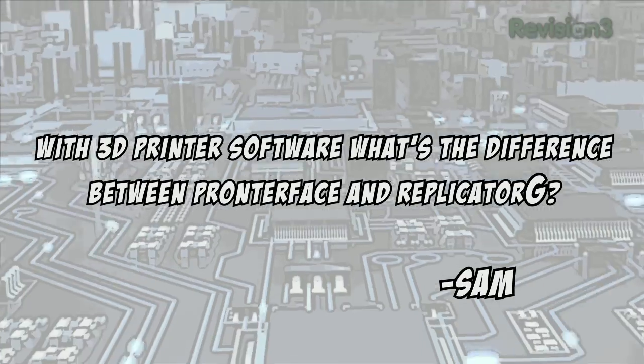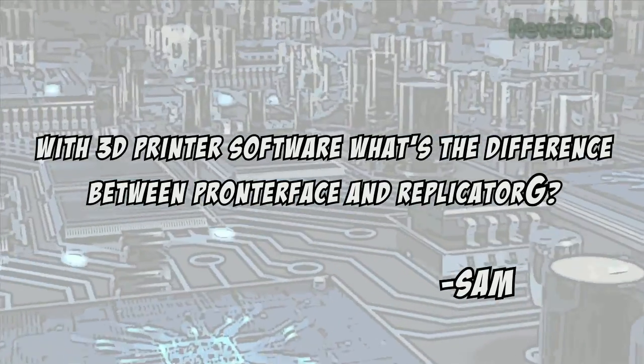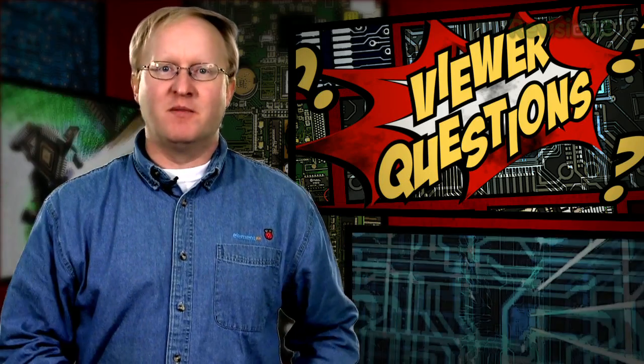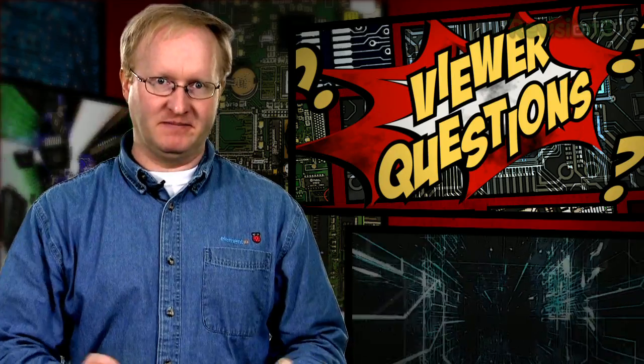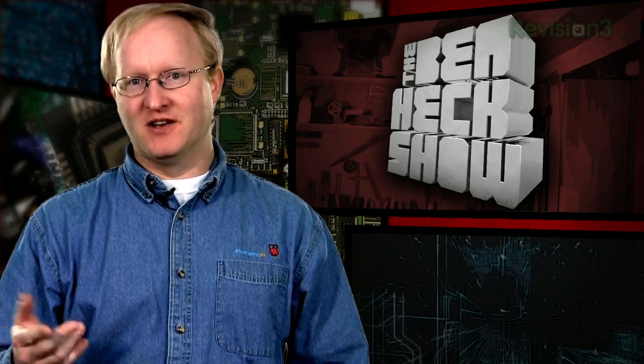Today's viewer question is: with 3D printer software, what's the difference between Pronterface and Replicator G? Replicator G uses an XML file which contains specific machine parameters. Most common 3D printers, like a MakerBot or RepRap, have Replicator G profiles made for them, ready to use. Pronterface is more bare-bones — you enter parameters manually and most of the settings reside on the printer itself. For this reason, Pronterface is a better choice for custom printers like the one we're building. That's all the time we have for today. In our next episode, we'll build the Y-axis and the frame for the printer. Then we'll be able to show it printing two objects at once. We'll see you then.